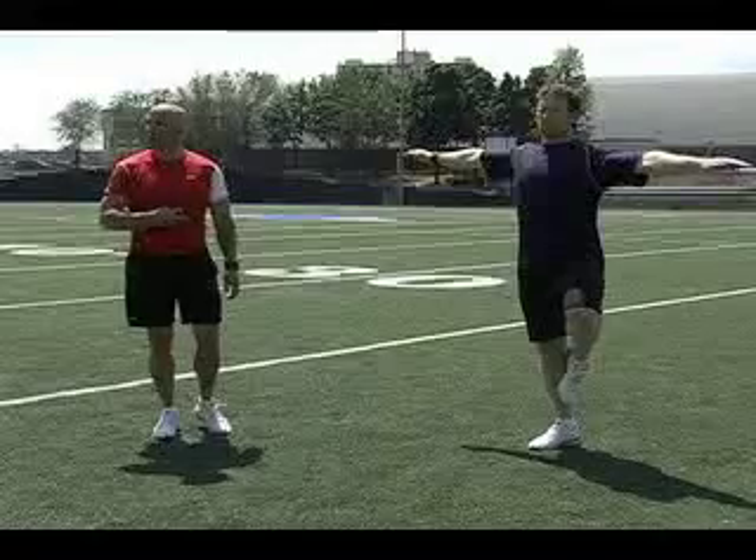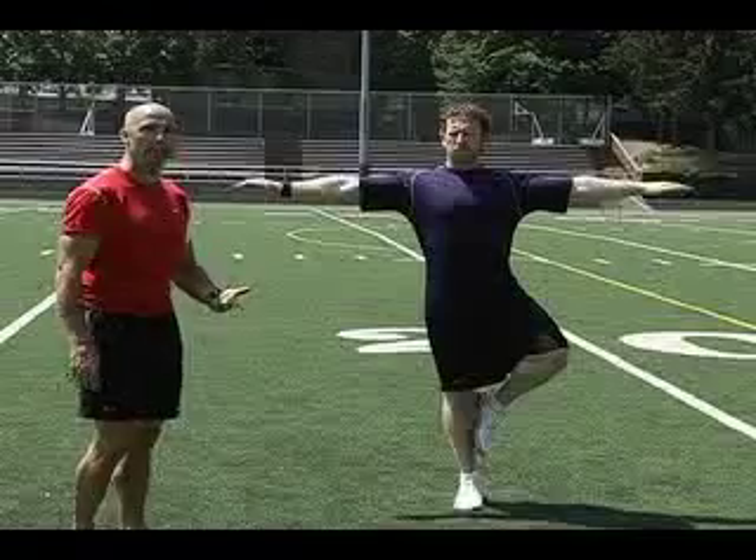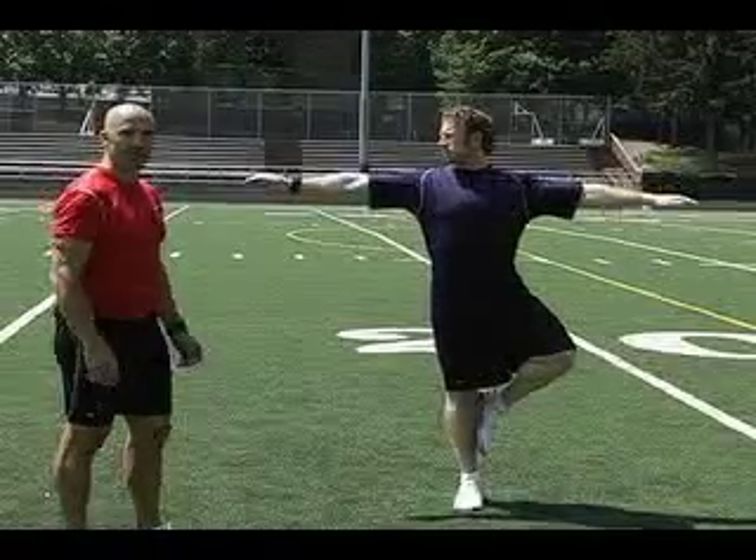Keep the abdominal muscles strong and engaged throughout this exercise and try breathing comfortably. The stork stand.